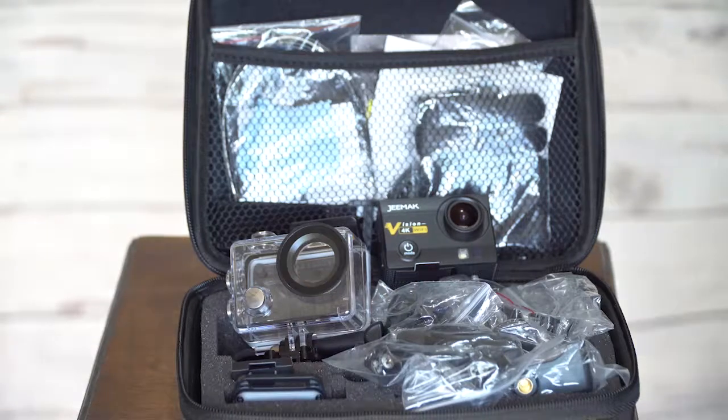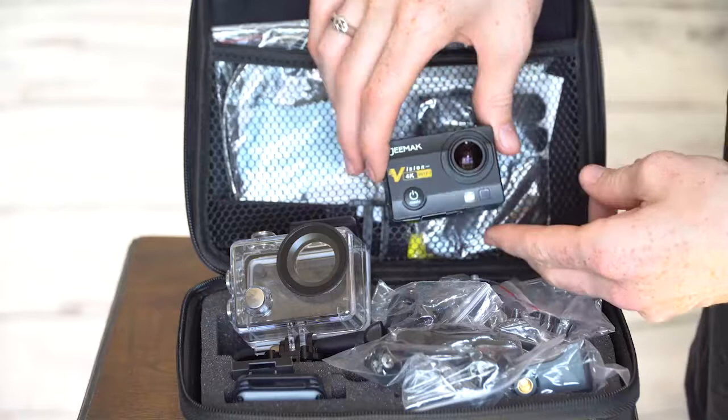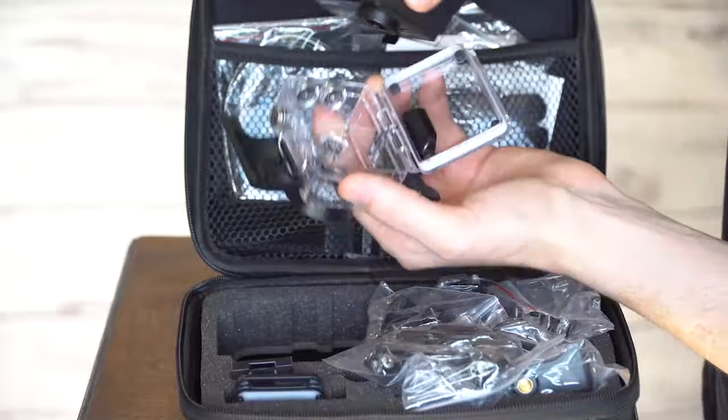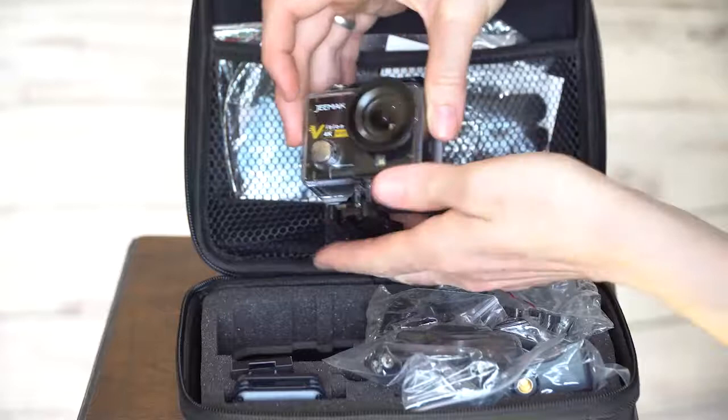Today I'm having a quick look at this GMAC 4K indestructible camera. It's very much in the style of a GoPro or an action cam, so it comes with a case and you can slot it in there like this — it's pretty much indestructible.